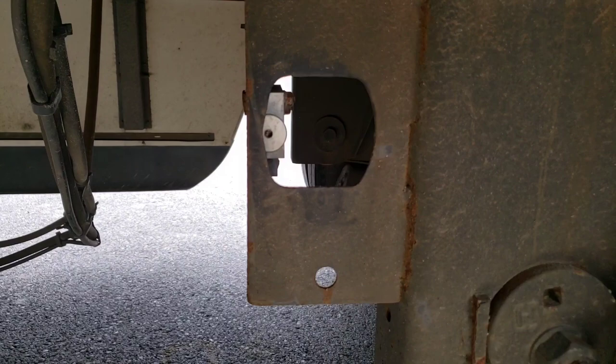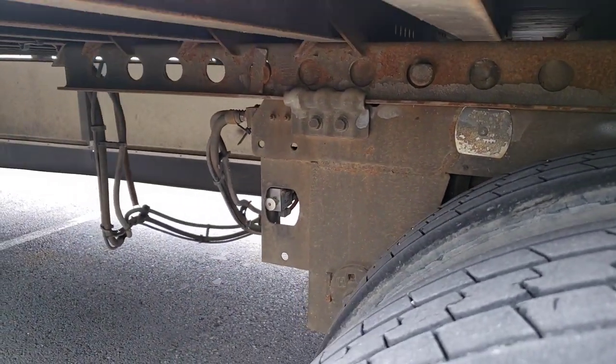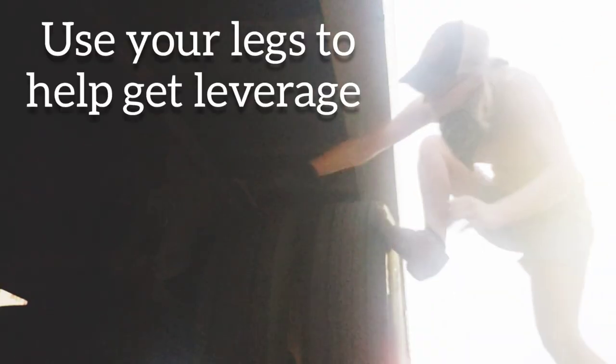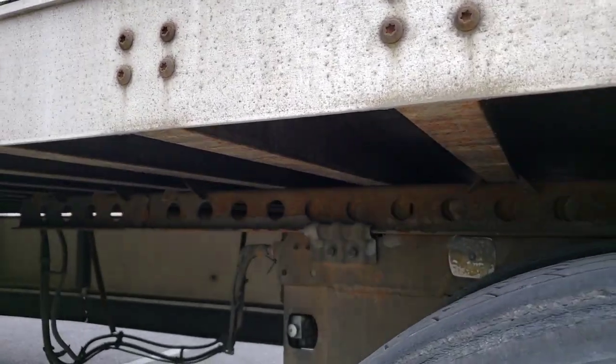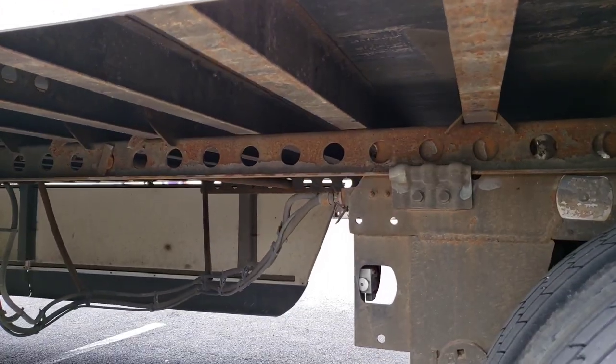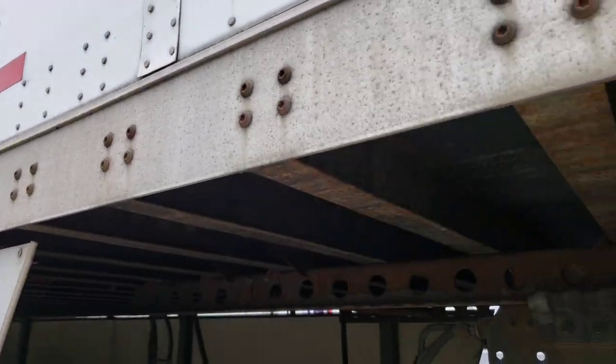Go ahead and pull that lever out right there — that releases the pin. You want to leave your trailer brakes set and just release the tractor brakes. Sometimes you do have to rock the trailer just a little bit forward and backward to release that pin. Now we've gone ahead and slid them, and we're just going to push the button back in and lock them back in place.